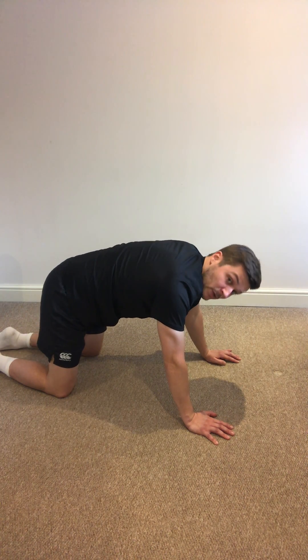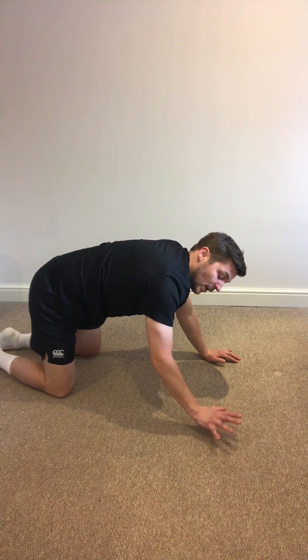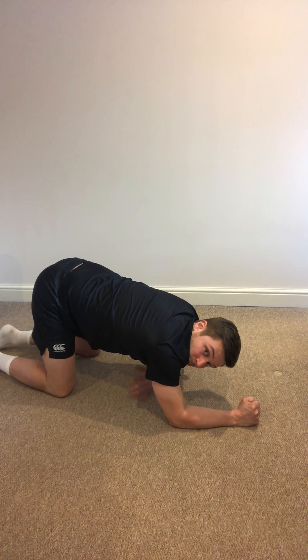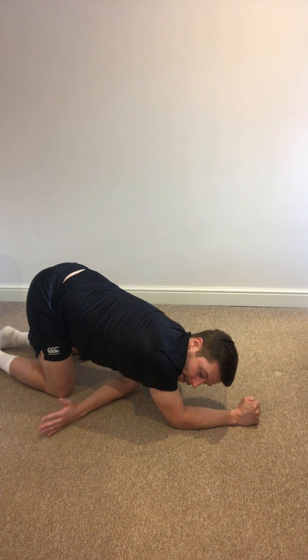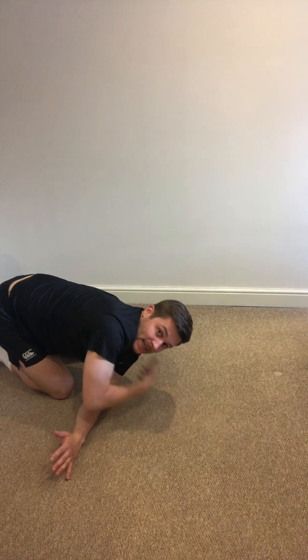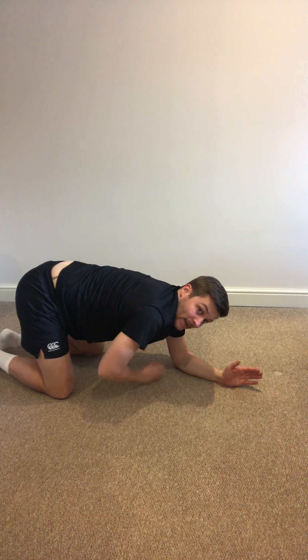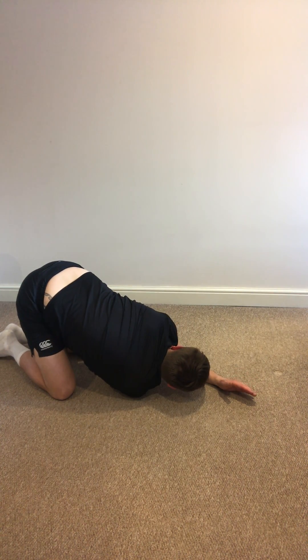And then in the same position we go into our thread-the-needle stretch — this is a really nice one for the middle back again. Take your hand, come down into a plank position, take that hand and thread it through the gap — hence why it's called threading the needle. The aim of the game here is to get the back part of your shoulder onto the ground. Nice strong stretch there, and then you come down that side and go out the other way — nice big stretch there too.